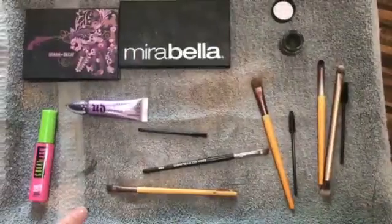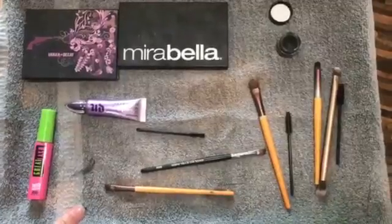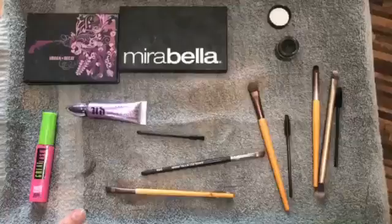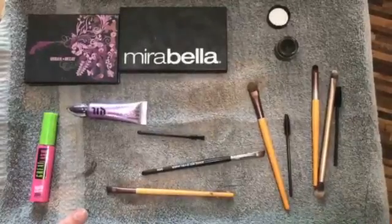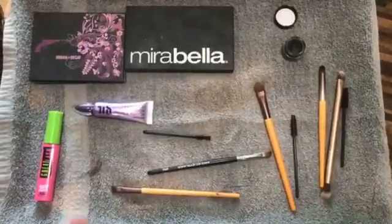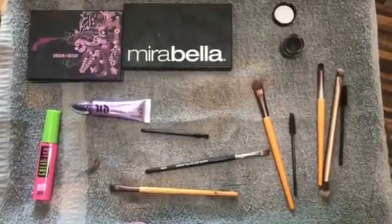Hey guys, LaVonna here at Simply Your Best and today I'm going to show you how to do a natural smoky eye look on my client today, Miss Lisa. These are just some of the products that I'm using today: an Urban Decay palette, a Mirabella palette, the Urban Decay eyeshadow primer potion, the Great Lash by Maybelline waterproof mascara, and an array of different brushes.